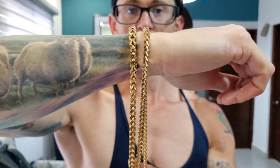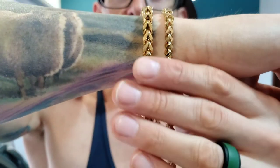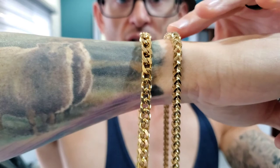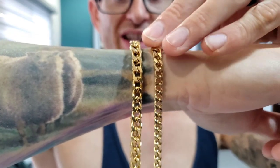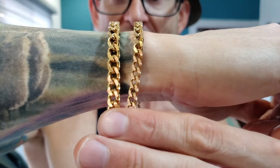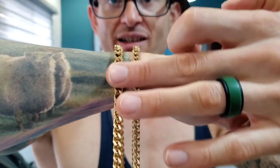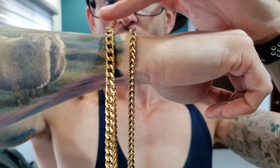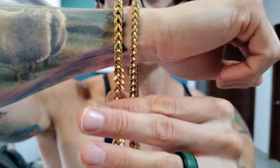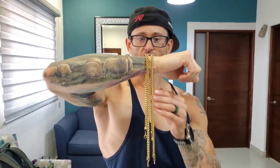Now, I want you to keep something in mind. When you look at a Franco, it has two different designs. The design you're looking at right now is kind of like an arrowhead design. When you flip the chain, you have more of a link-looking design. Depending on the side you're looking at, that's going to determine how big or small the chain looks to a very large degree. When you look at the chain link side, in my opinion, it looks bigger than when you look at it from the arrowhead side. The arrowhead side looks more like a clean, sharp-looking chain. But let's get these around the neck to see the difference.